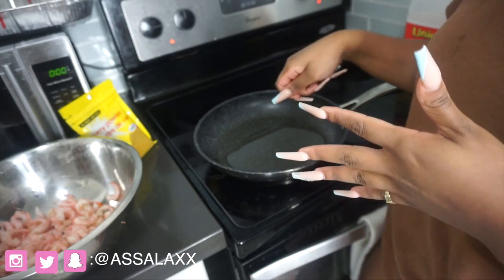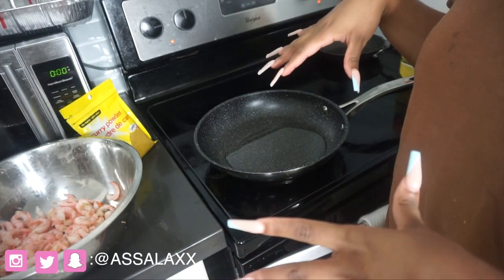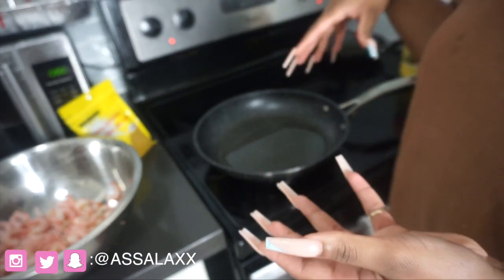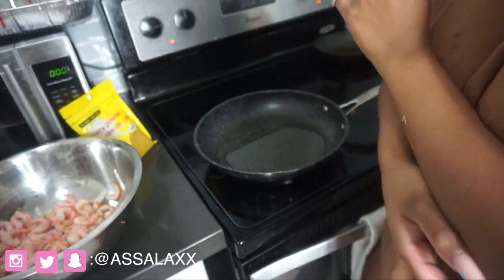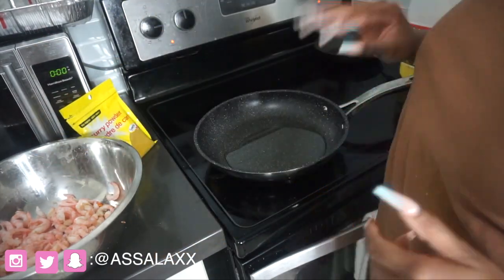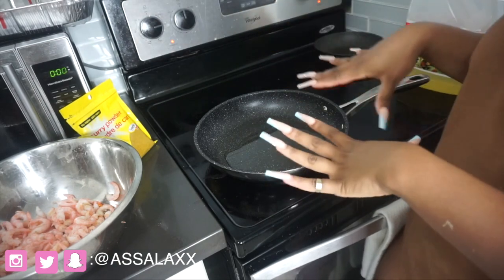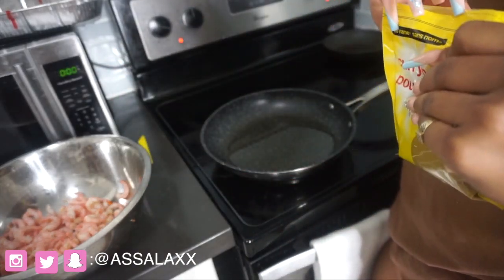I'm going to bloom the curry a bit and then I'm going to add the seasonings, then the coconut milk, then the shrimp. I'm not 100% sure of the order but I'm going to bloom the curry first and then go from there. I'll just let this warm up a bit and then get back to you when it's hot.